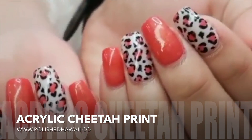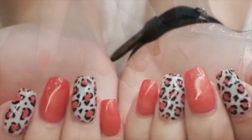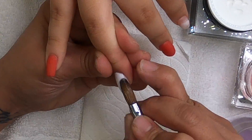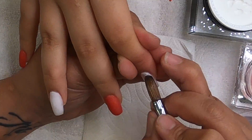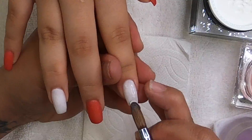Hey guys, thanks so much for stopping by. We're going to do a quick acrylic cheetah print design today. This design is primarily done in acrylic. What you're going to do is apply your primary base color very thinly on the nails that you will be doing the cheetah print design on. I chose to do a white background.